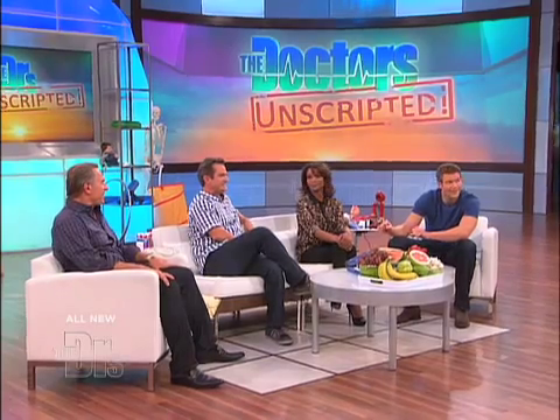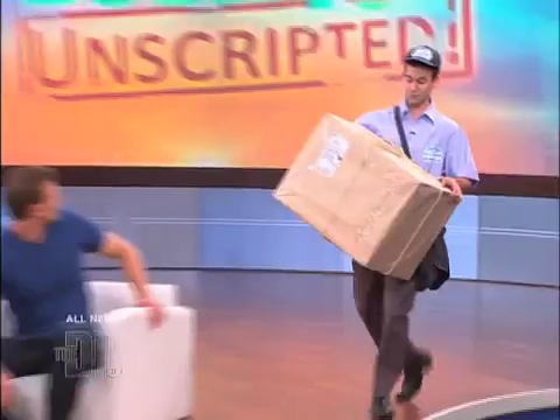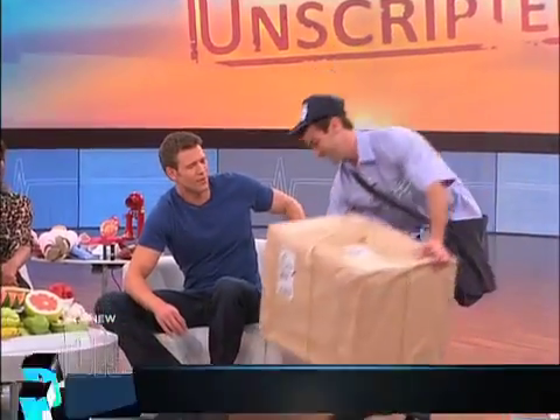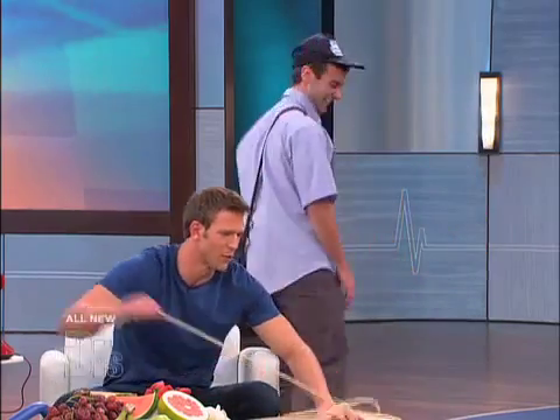Welcome back to The Doctor's Unscripted. Something's up here — it's a delivery. I have a special delivery for you, Dr. Travis. Thank you very much. You'll have to answer the question in the box using only the items in the box. And it's safe to open? Sure is. All right, good luck, bro. Thank you so much.